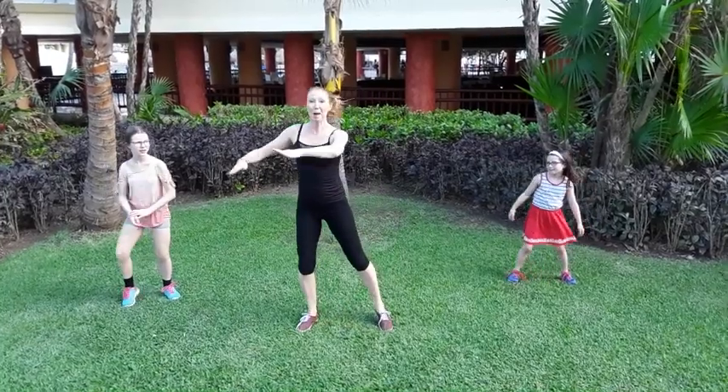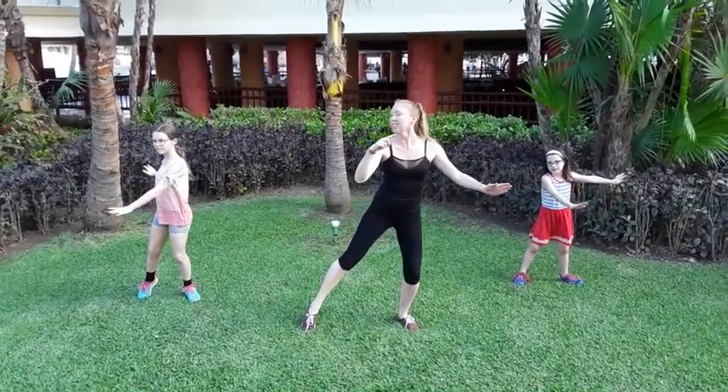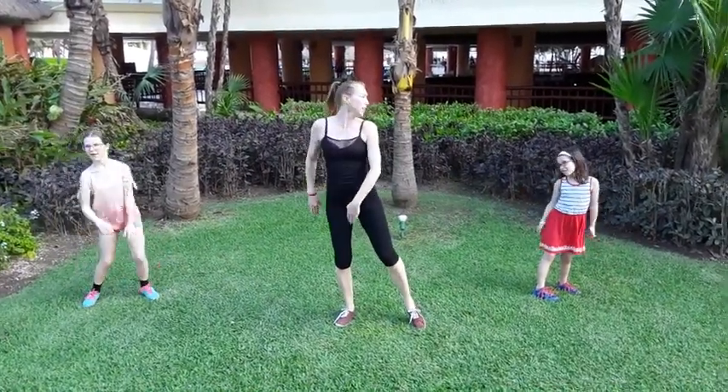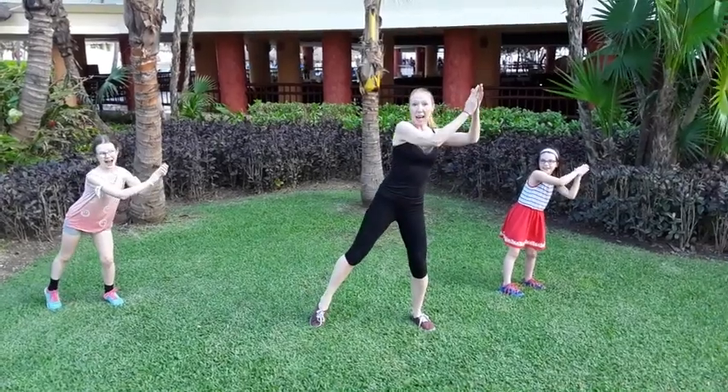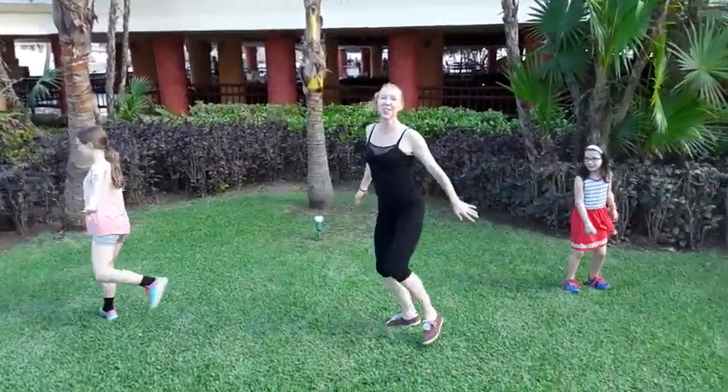Next move: step clap, step clap. And this time we do a turn — it's called a chenée, a three-point turn. One, two, three, clap. Then we do it to the left. Ready? Clap, slap, slap and turn. One, two, three, clap.